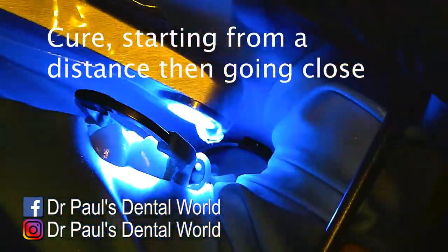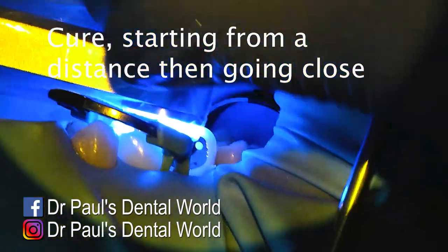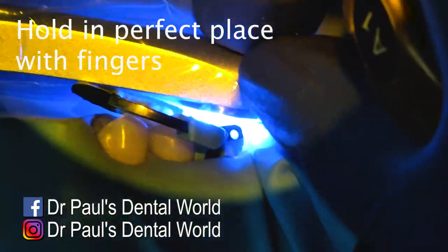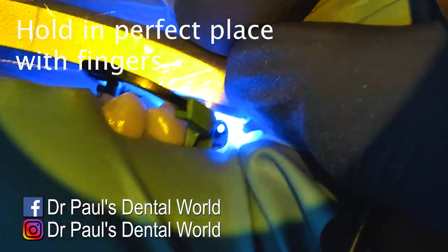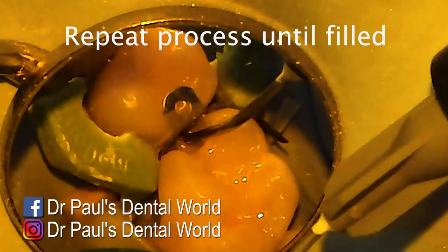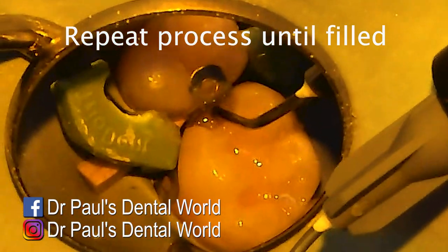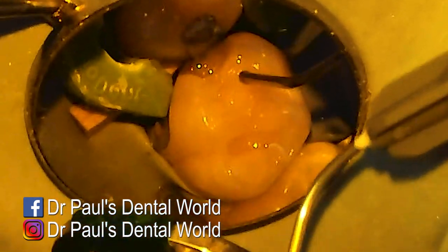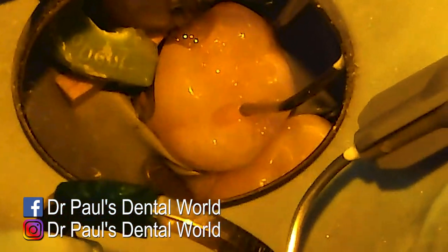After that we're going to cure it. When I cure it, I start from a distance and then start moving towards the tooth over about two or three seconds, then hold it in place. My assistant's holding one end and I'm holding it with my finger on the other to make sure it's in the exact correct position. Then same story, we're going to add another increment on the opposite side of where we placed the first one.